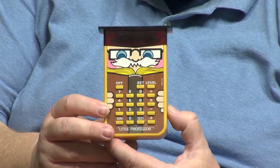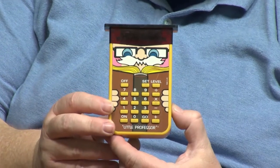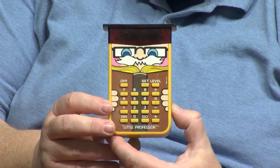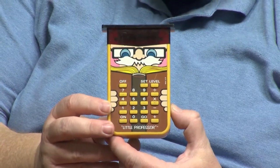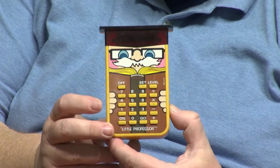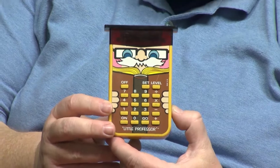Hello and welcome back to the Tech Throwback Workshop. Today we're going to take a look at an interesting piece of tech from Texas Instruments. It was one of the first and best-selling educational toys in the late 70s and early 80s, and it's called the Little Professor. This might look like a calculator, but it isn't — it's electronic flashcards. You enter the skill level and operation you want, whether addition, subtraction, multiplication, or division, and it drills you with ten questions across four skill levels.